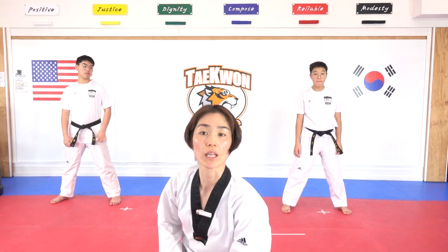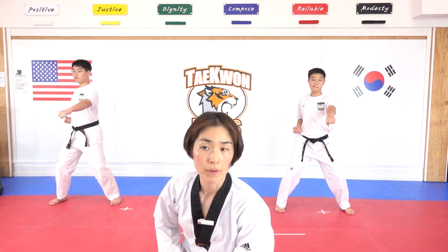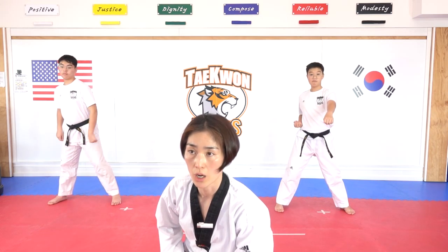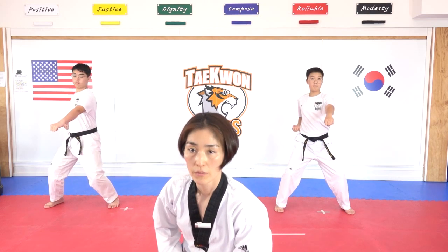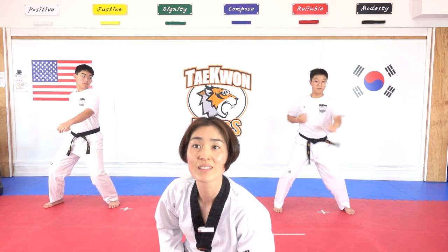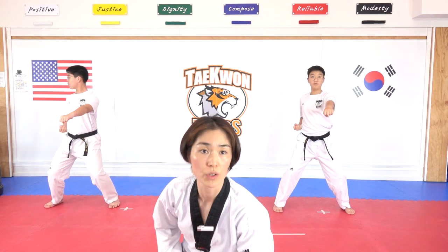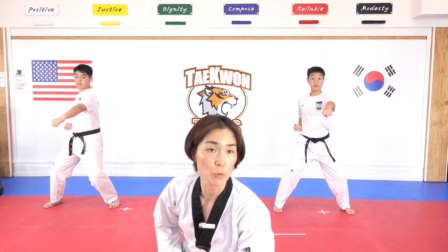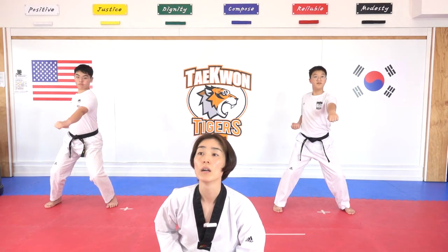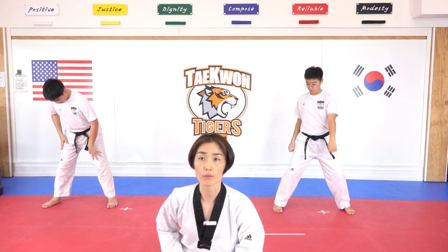Double punch, ready. Hana. Good job — stay there. Keep it up. Dul. Two punches, bridge it, bend your knee more. Set. Net. Dylan, I know you can do it — open your foot more. Dasut. Faster, faster. Yeosut. Serene, do not shake your knees. Ilgop. Push your hip a little bit more, sticking up back. Yeodeol. Ahop. Good job — switch your hands.